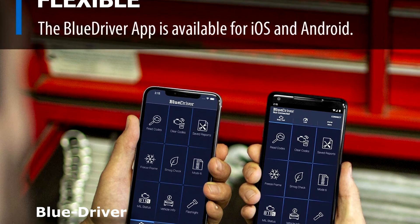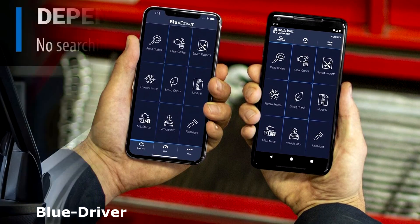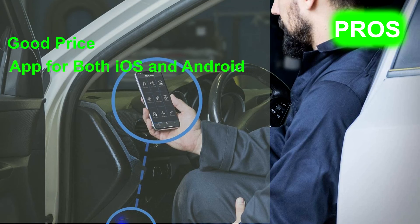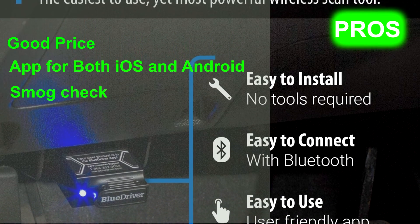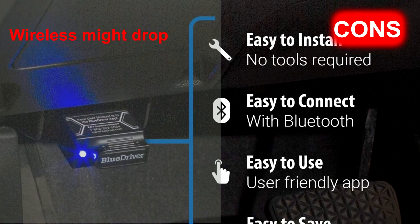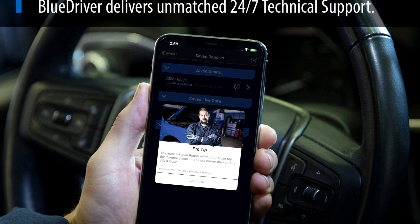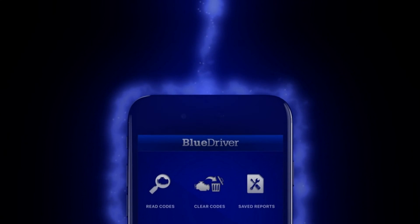The BlueDriver OBD2 diagnostic scan tool is a package of two items: a Bluetooth sensor to plug into the OBD2 port, and the free app to install on a tablet or smartphone. Its pros are: priced super well for how many features you get, uses an app on your phone for both iOS and Android, and smog check so you can do a pre-check before you take your car in. Its cons are: wireless might drop every once in a while, doesn't support Windows phones yet, and LiveData doesn't lock the phone out of sleep mode. This is officially licensed and certified for Apple and Android devices. That's all for now — if we helped you out, please hit the like and subscribe button. We'll see you guys in the next videos.